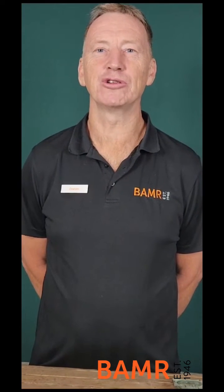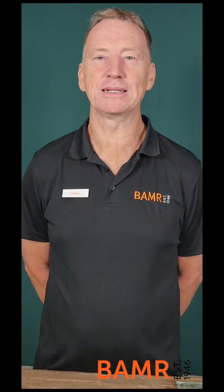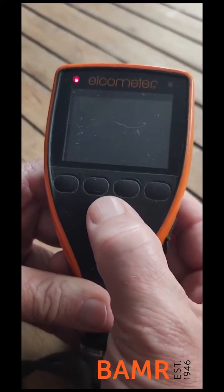Hi there, my name is Graham Duke from BAMR. I'm going to show you some troubleshooting options for the Alcomative 456 Dryform Koenig thickness gauge. The first step would be to place the batteries, and the second step would be to do a factory reset, which I'm going to show you now. Start by switching the gauge on.